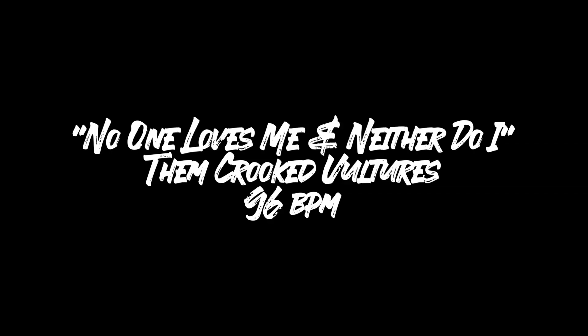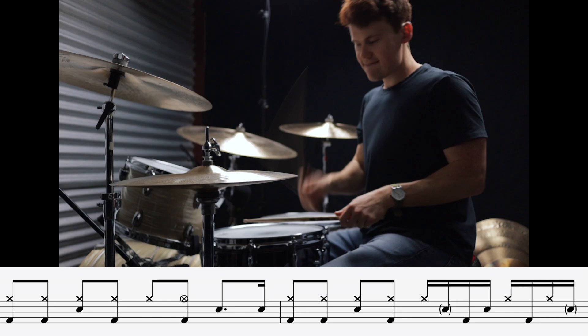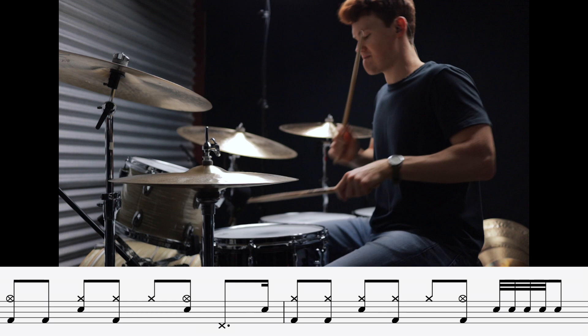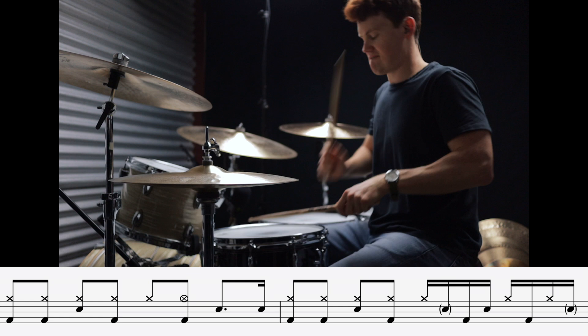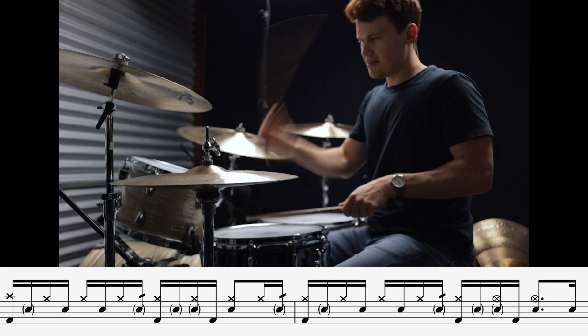These next three grooves are some of my favorites on the list because they use both e's and uh's for the backbeats: one, two, three-uh-ee... This is No One Loves Me and Neither Do I by Them Crooked Vultures. This next one actually comes from a television soundtrack — it's just a drum solo, and it's one of my favorite drum solos of all time. This is Wrench in Numbers from the Fargo television series soundtrack.